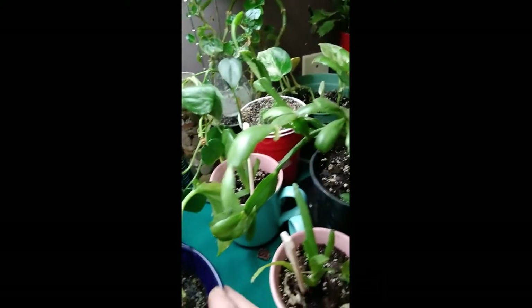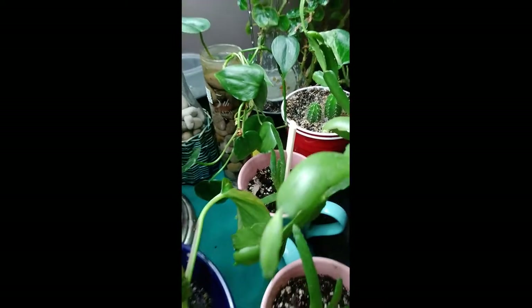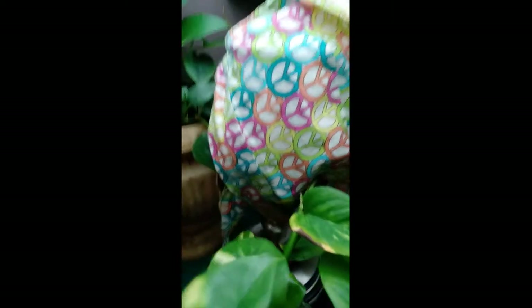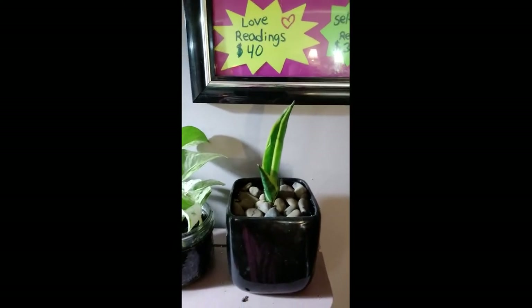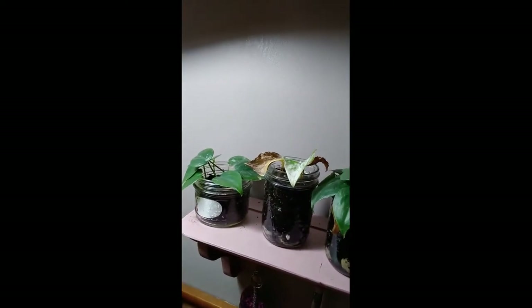And then we have some aloe vera. Right here I have some aloe vera. Some more aloe vera in that cup. Some more pothos, obviously - I have lots of those. More pothos over here. Way up here I have different types of snake plant. It doesn't grow too well, but it has a new leaf coming out, so I have hope for it yet. And then I got some more pothos that are growing in jars and I'm going to paint the jars eventually. More pothos.